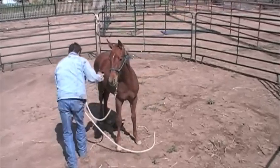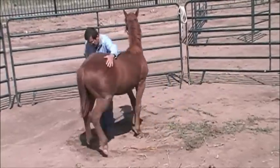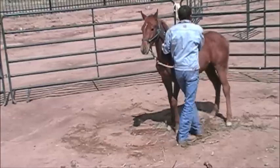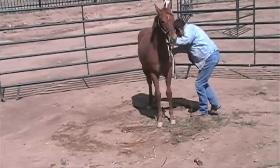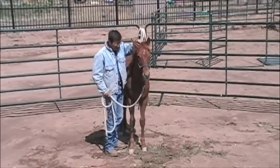As you can see right here, he's kind of moving away from me and he doesn't want me to touch that back end. Now if I had quit right there, he'd learn how to move away from me. So I just had to reposition myself and get him around so that he would let me touch him.